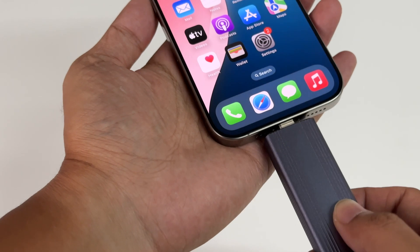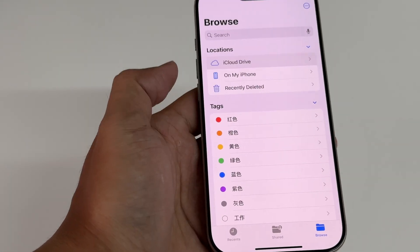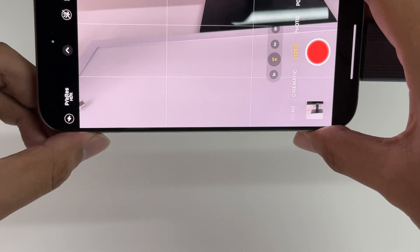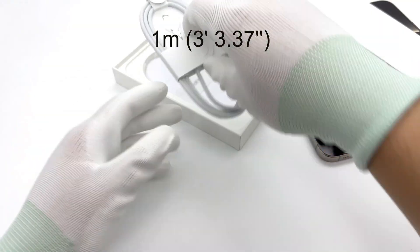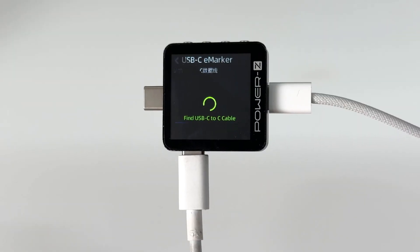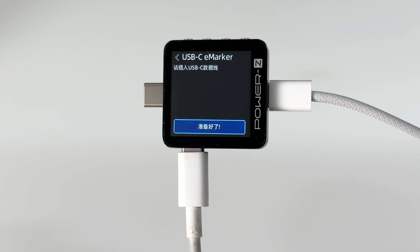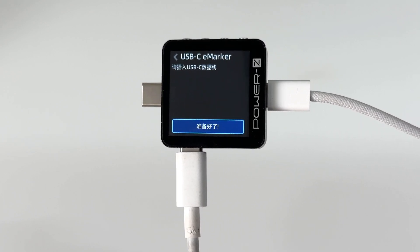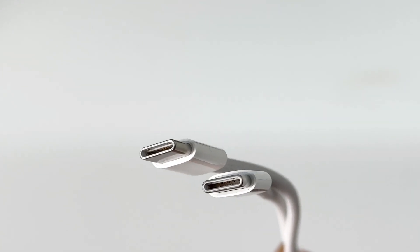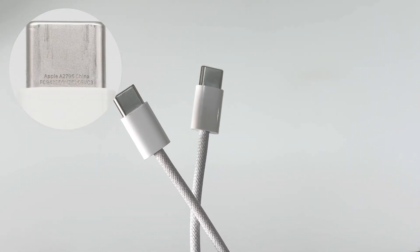The USB-C port supports USB 3 transfer speeds of up to 10 gigabit per second. It supports data reading and writing on external USB flash drives and hard drives, and recording ProRes videos to external storage. The included USB-C cable is exactly one meter. ChargerLab PowerZ KM003C shows it doesn't have an e-marker chip and only supports USB 2.0. If you want to use external USB flash drives or monitors, you need to replace the cable with higher specifications. The connector is engraved with A2795 China.